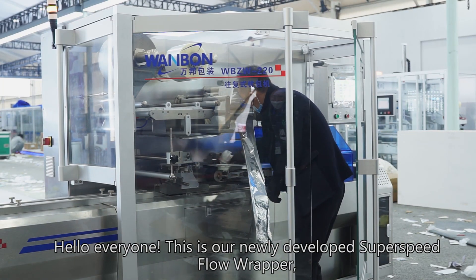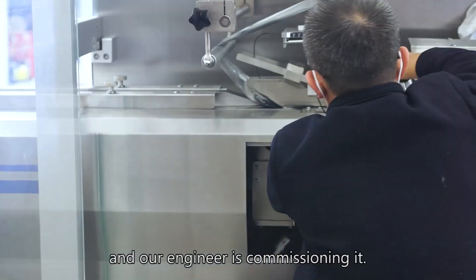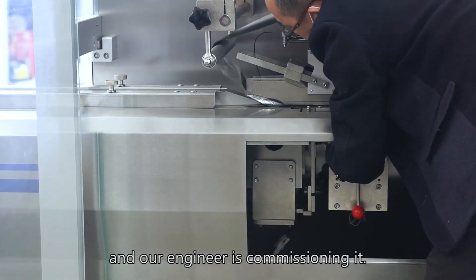Hello everyone, this is our newly developed SuperSpeed Flow Wrapper, and our engineer is commissioning it.